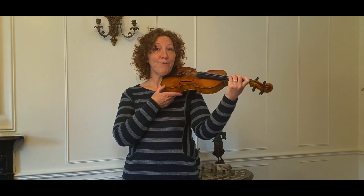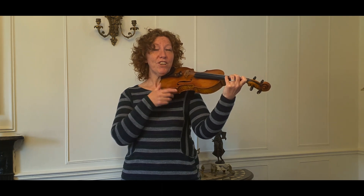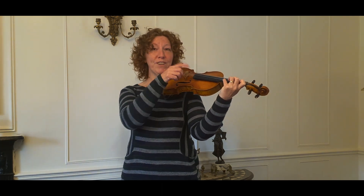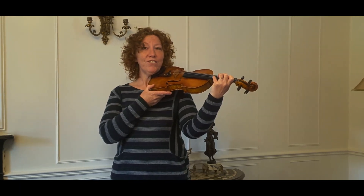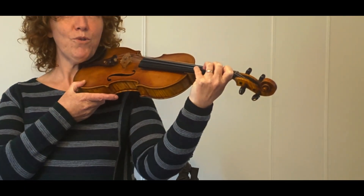Hi, today I'm going to teach you a very quick warm-up exercise which teaches the fingers how to move independently from each other. So what we're going to do — we don't need the bow — is put all four fingers on any string at all. I've got mine on the A string. So what we're going to do is just move each finger one after the next.